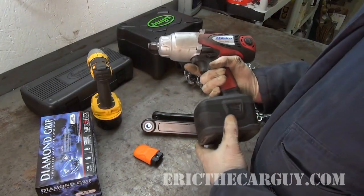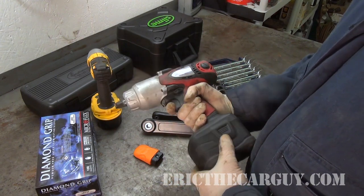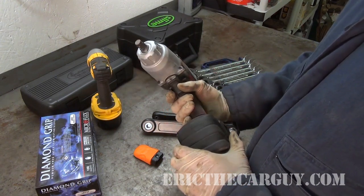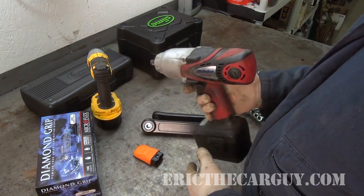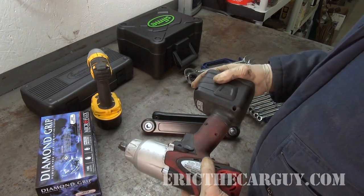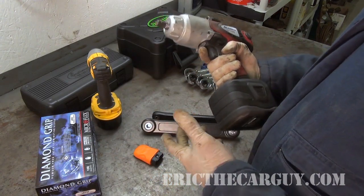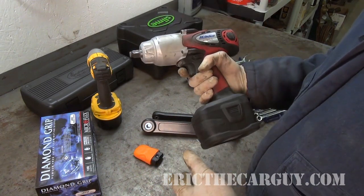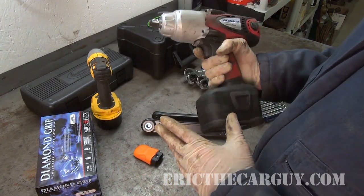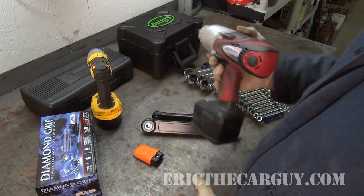Let's get started with the first thing I reviewed, which was this AC Delco. I've got to say, I'm impressed. I have not had any issues with this gun whatsoever. It works well, it holds up well, it does what it's supposed to do. You've probably seen me use it in several videos. I was a little bit skeptical about AC Delco to start with, but I like it. I'm happy with it. I had a Snap-on version that might be a little smaller, but I like the serviceability of the brushes on this. I like this tool very much.